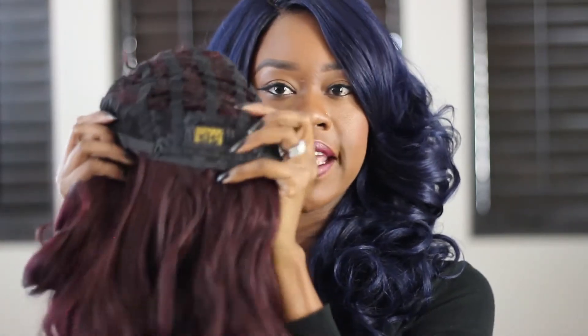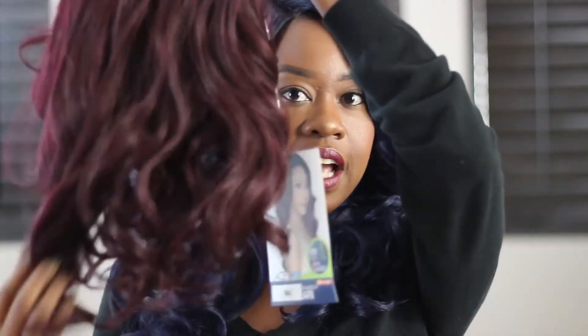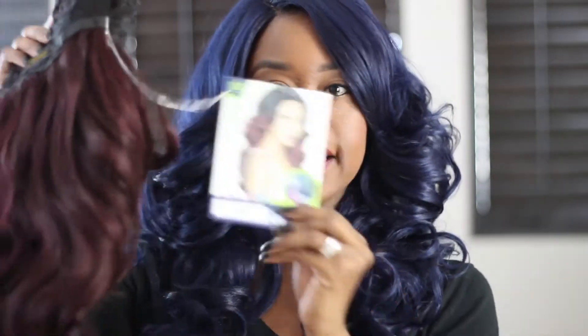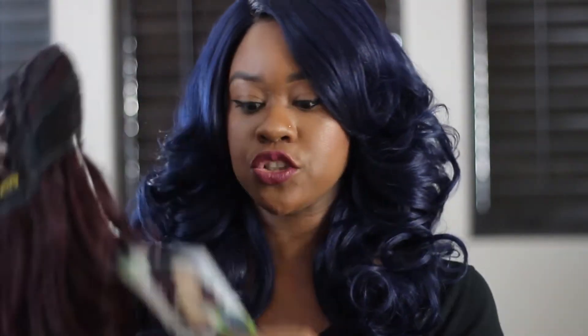This is the standard cap construction. As you can see, she has two combs right there and one comb in the back. You can see how luscious this color is. She comes with a care card attached to Miss Ari. She is heat safe up to 400 degrees. I haven't put any heat on this unit.